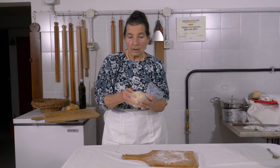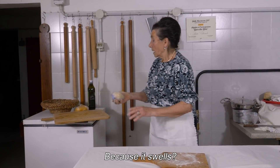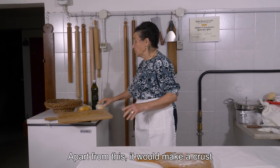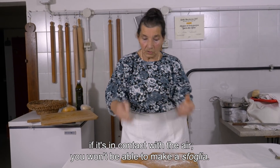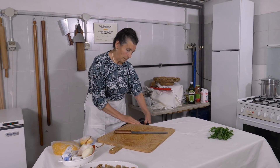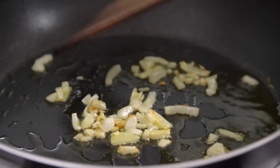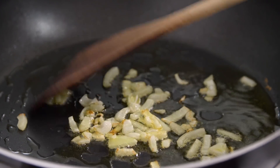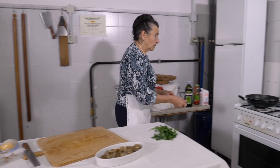It's important to cover the dough while it rests. This is half an onion, which Ada fries in some olive oil. She adds a halved garlic clove.